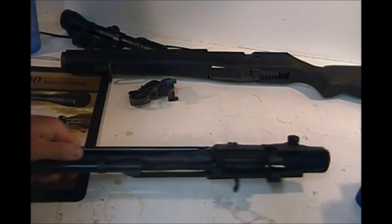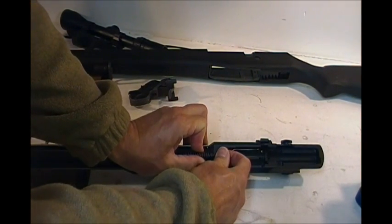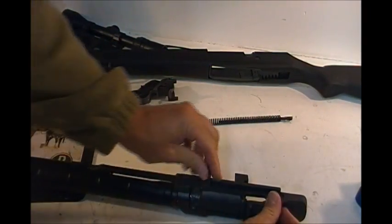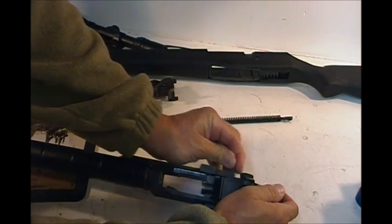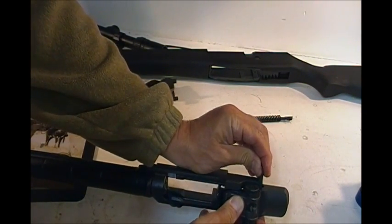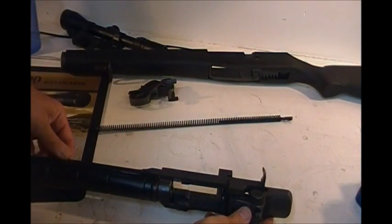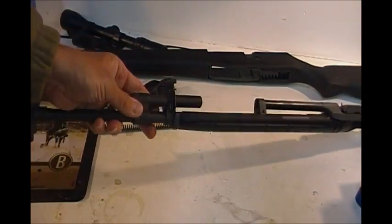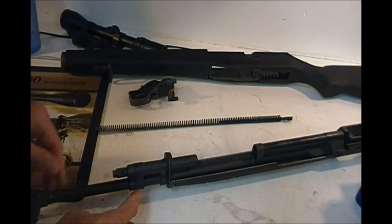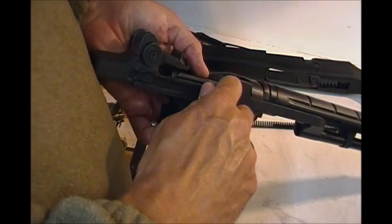We take the pressure off, pull that lever out — bang — recoil spring, pull it out. Now this one is a bit of a bear to get out. I had a heck of a time pulling it apart to clean it, so I'm going to shut the camera off to get in there and pull it out. Your gas tube is down here. I may send this away for unitizing — I'm not sure yet. We'll get it together, see how it shoots after it's bedded, and then make that decision.